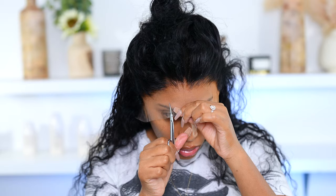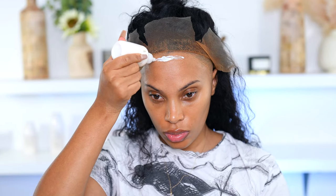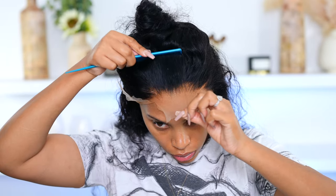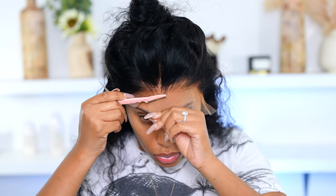I already tweezed the wig a bit but I'm going to go in and tweeze some more. Now I'm cutting off the extra lace — I cut the ear section off first, then I like to cut the wig in sections. I apply the glue in sections too, so I'm going in with some lace glue on my forehead area, going in with my blow dryer, and repeating that step because I do two layers.